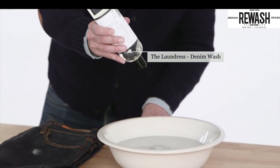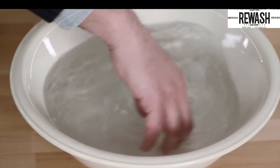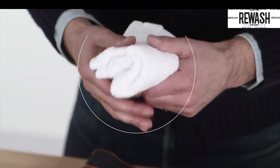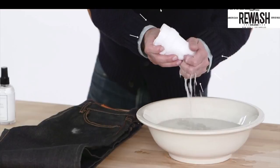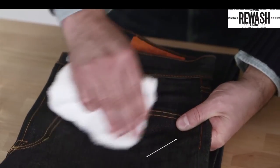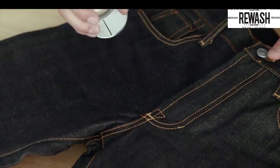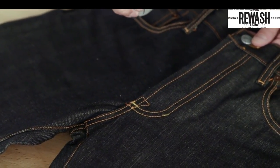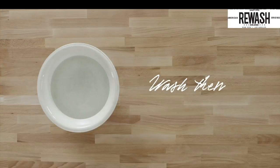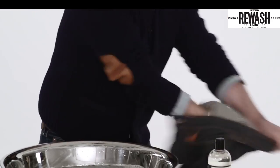Step 2: wear them. We all launder our clothes, right? But not raw denim. Washing it breaks down the fibers and removes dye. Wait as long as possible before the first wash — at least six months if you can stand it. Until then, spot clean light stains with a small amount of gentle detergent, and reduce odor by airing them outside and giving them an occasional spritz with an antibacterial spray.